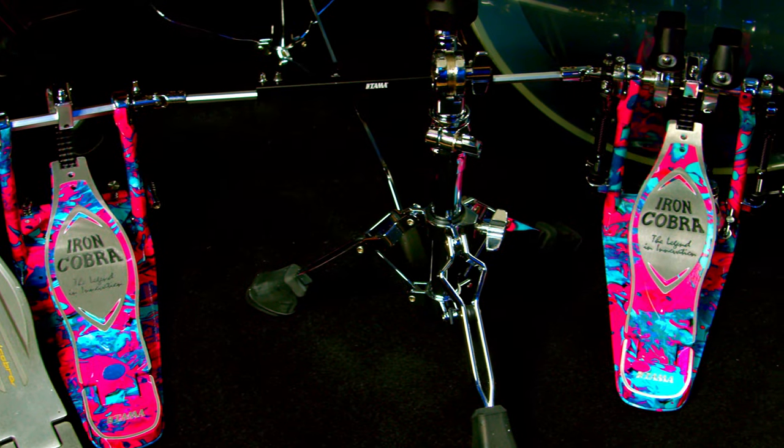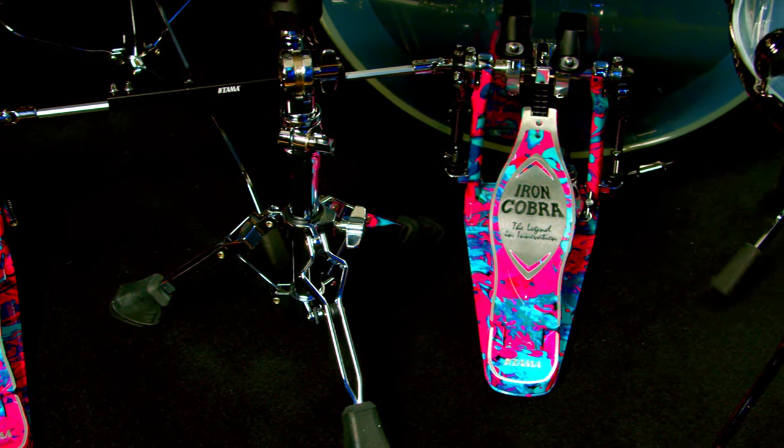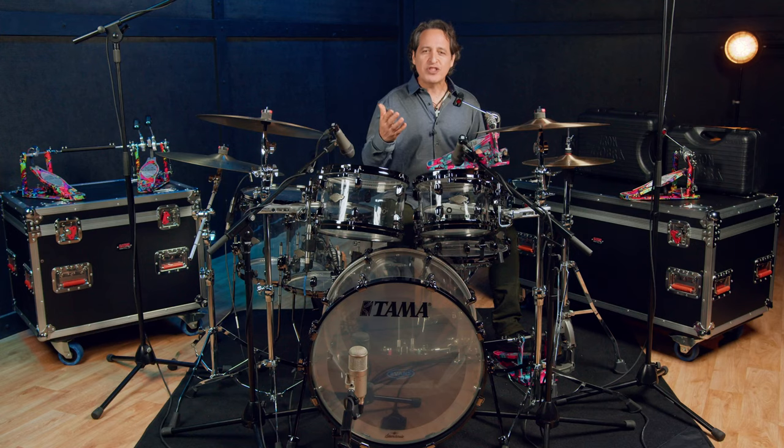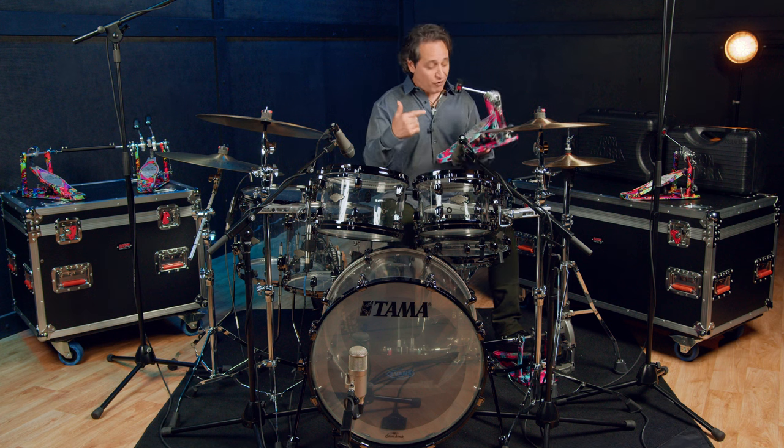I have the double pedal version of the marble coral swirl attached to the Tama Star Classic Mirage Kit here just below me. Now if you're already a fan of Tama drums then you know that they are always on the forefront in making some of the coolest finishes of drum kits out there. Well now they figured out a way to do that for their pedals.